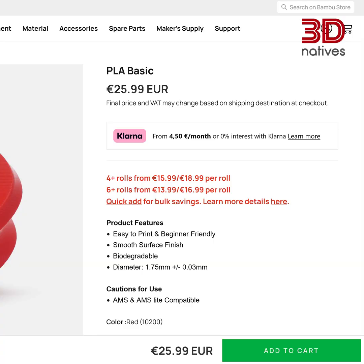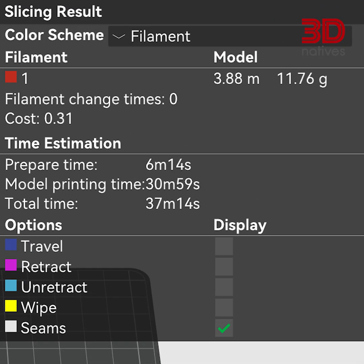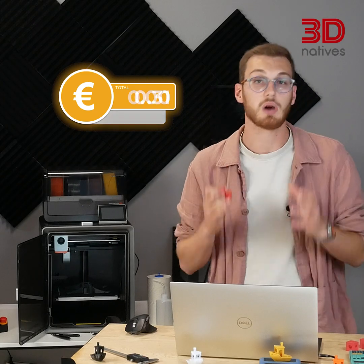This Benchy weighs about 12 grams. At €25.99 a kilo, the slicer tells me it costs about 31 cents in filament. That's the number people brag about.